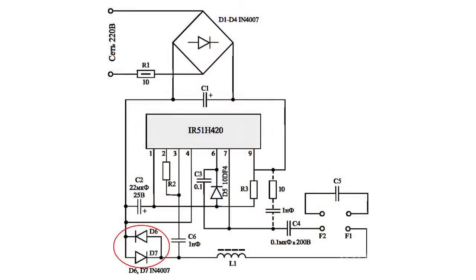Switched-on back-to-parallel diodes form a zero current, providing synchronization of the generator at the operating frequency of the series resonance of the fluorescent lamp circuit. An RC circuit allows increasing the switching time from 100 to 600 nanoseconds, which improves the lamp node but leads to narrowing of interference suppression in the band from 10 MHz to 400 kHz.